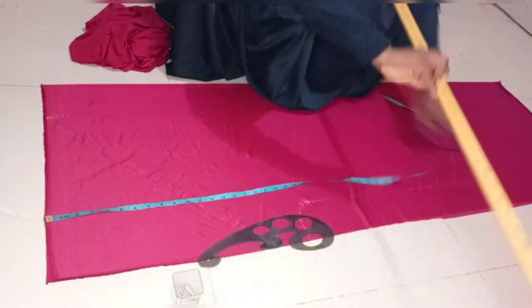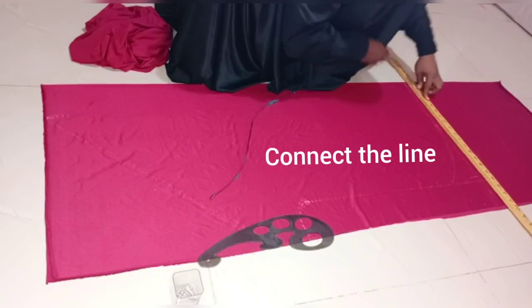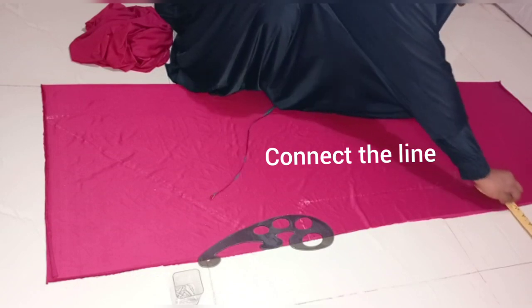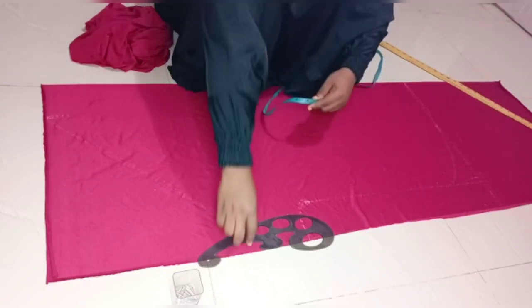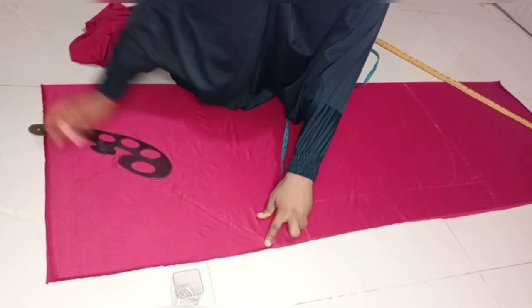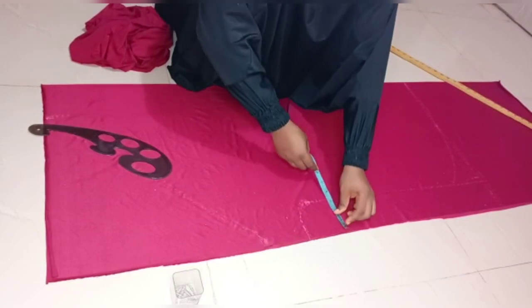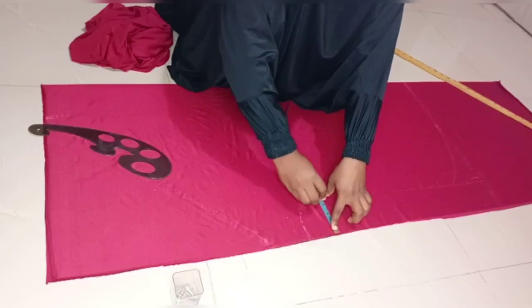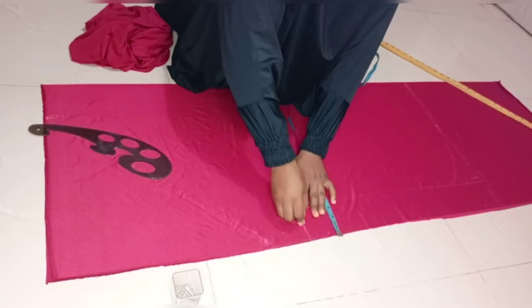I'll use my long ruler to connect my lines — 43 inches on this part and 43 inches from this part. After connecting the lines, the next thing to do is to come to this side. This is the shoulder slant from the length, the circumference. I'll come in by 3.5 inches from the edge of the fabric on this side.